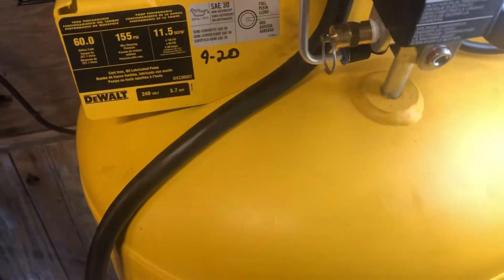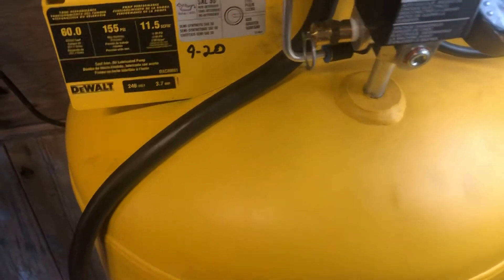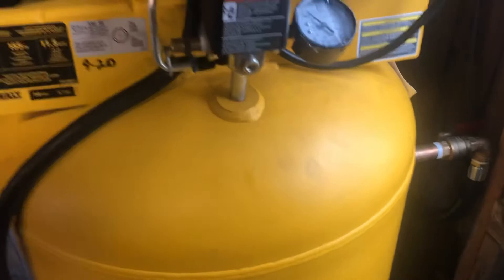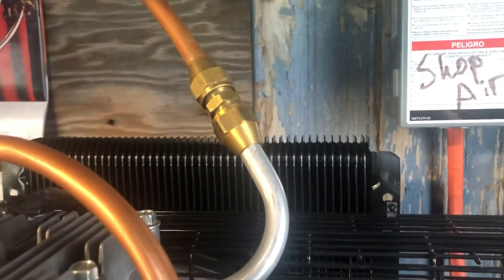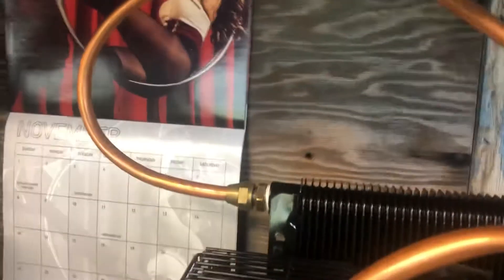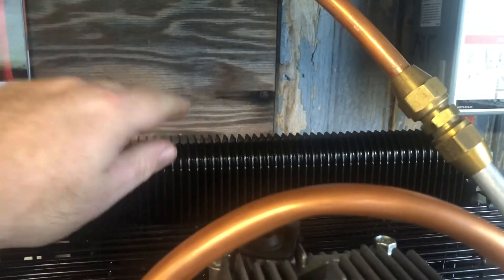This will make the tank last longer and help dry out the air better, keeping the air dryer going into the system. I came off the head, used their own little aluminum tubing and flared that, put a flare fitting with half-inch tubing, which goes into a heat exchanger — it's a transmission cooler.